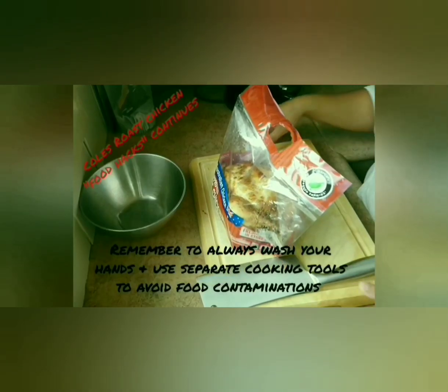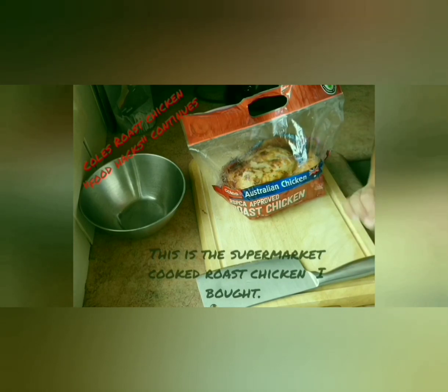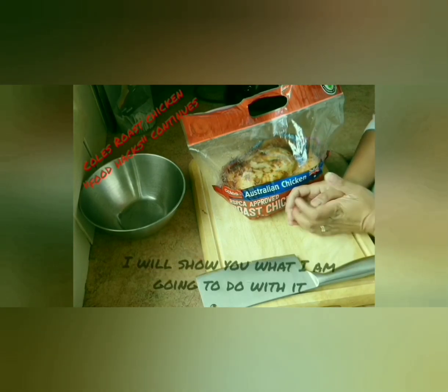I'm going to continue this roast chicken. This is the roast chicken that I bought. I'll show you what I'm going to do with it.